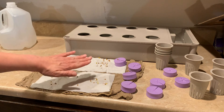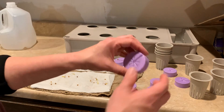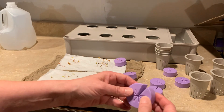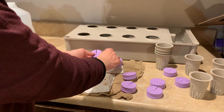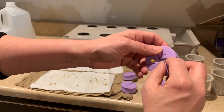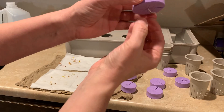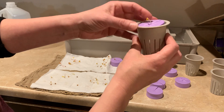Here are my seedlings — I have spinach here and radishes here. These are what are called clone collars; they're foam pieces that will help hold your plants. I can take one of my radish seedlings and slip it right inside there — the little leaves are at the top and its roots are sticking out the bottom.